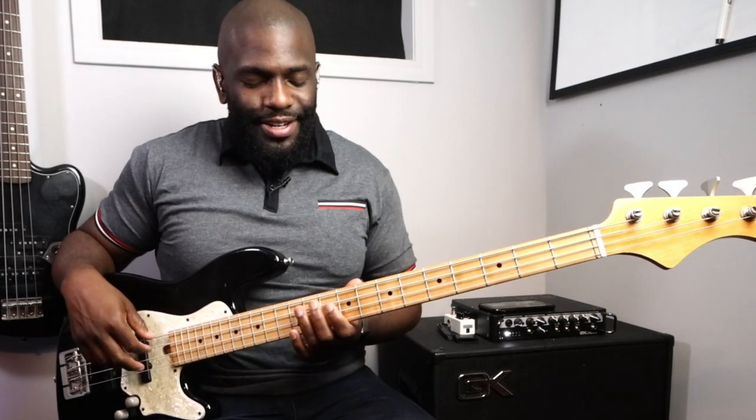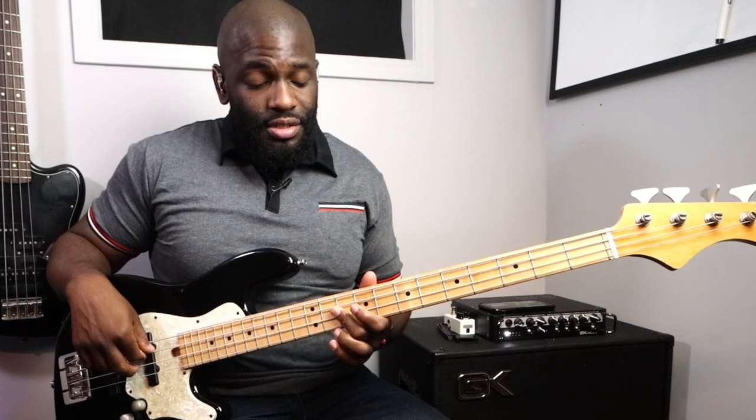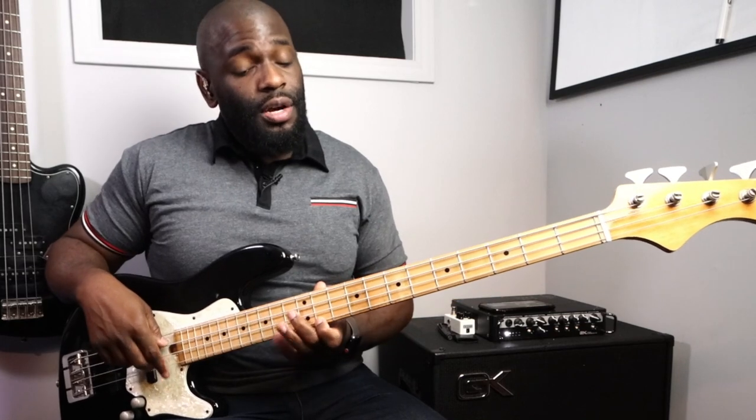So we got that out of the way. We have G for the second inversion: G-C-E, then up to G. For the D major second inversion: A-D-F#-A.